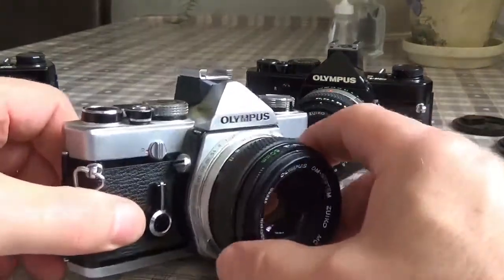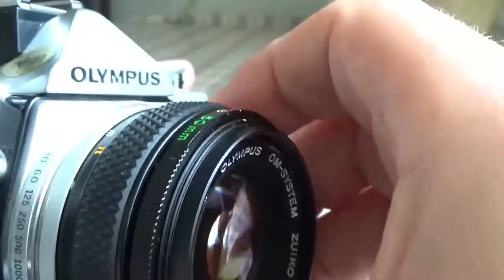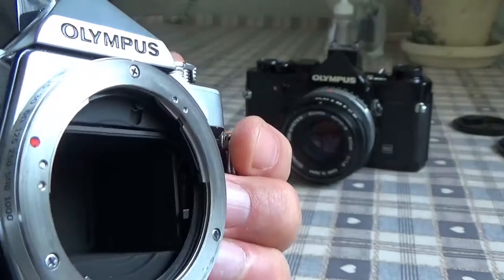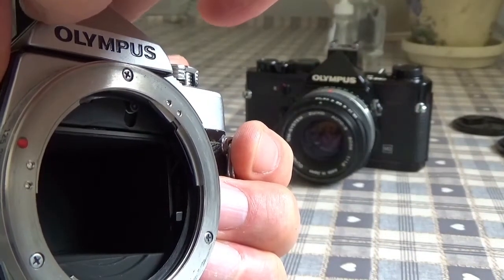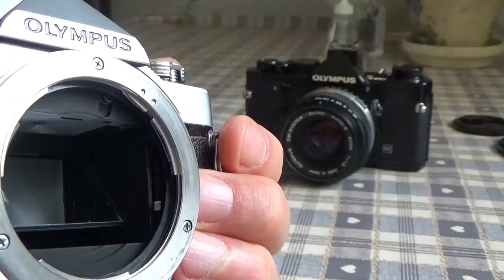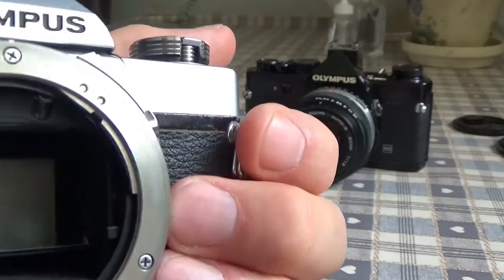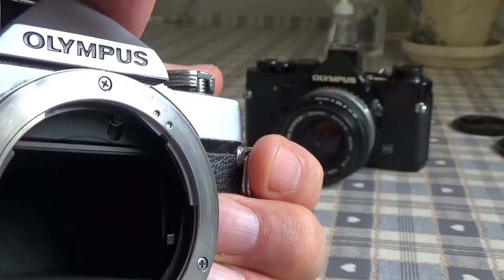Another interesting feature on the OM-1 is a button on the right-hand side — the camera had a mirror lock-up option. Activating that switch locked up the mirror to reduce vibration on long time exposures. Of course, once the mirror was locked up you couldn't see through the viewfinder, but if you required a long exposure and didn't want the mirror to cause vibration, it was a very useful feature.